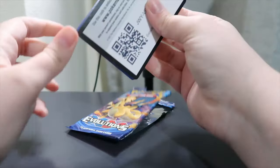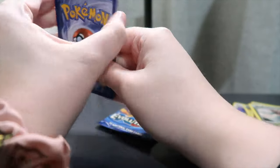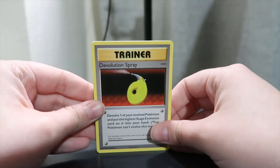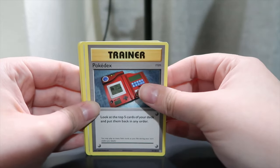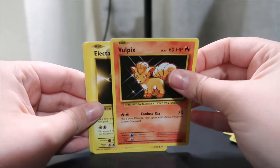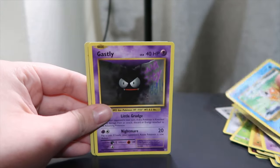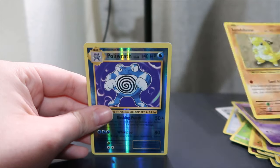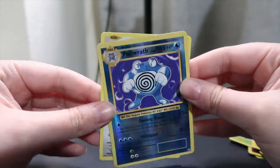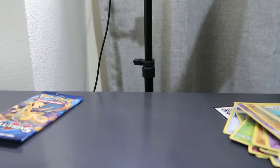I like the Evolutions cards. We've got a Devolution Spray — I got confused — Pokedex, Porygon. I like the old cards. Vulpix, Electabuzz — I have the old one that was the promo thingy. Magikarp, Gastly, Sandshrew, Poliwrath, and a Farfetch'd. Lame. I like the Poliwrath though — that's a good one, that's a good reverse. Well, we're 0 for 3 guys.